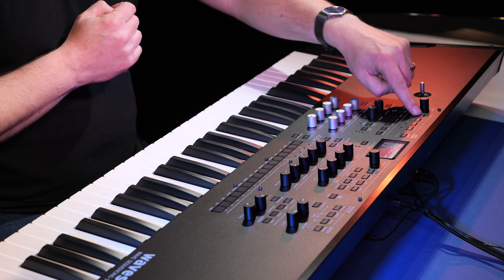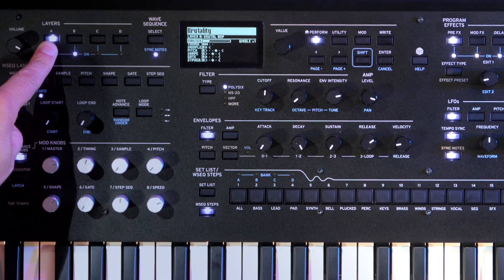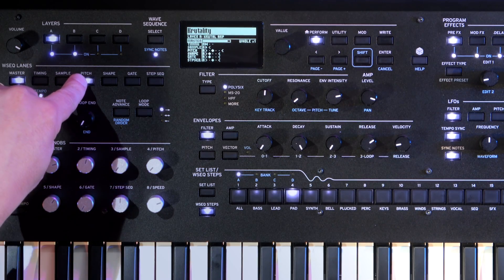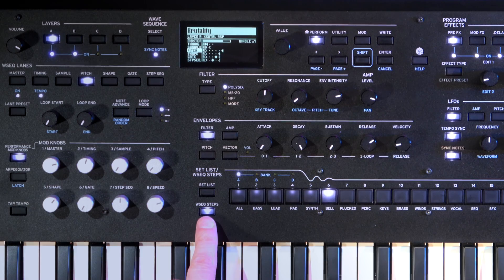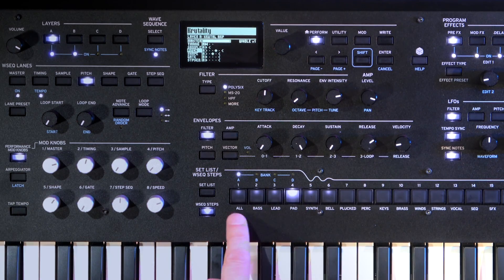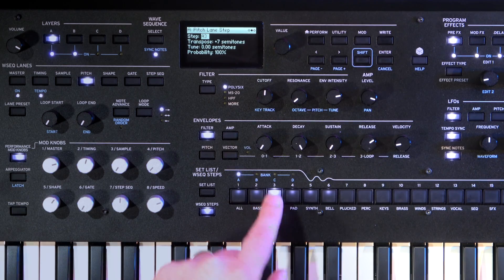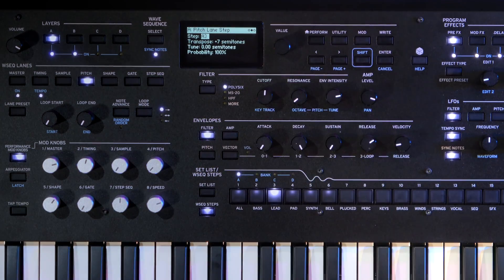All you have to do is decide which layer you're working with. I'm going to go with layer A and have a look at the pitch lane. Once you press this and make sure you've got wave sequence steps selected, you'll see it reflected on screen. You can then select any of these steps and change the parameters with the dial.